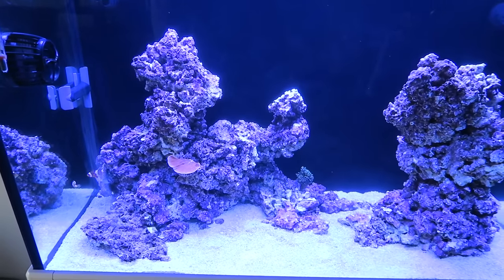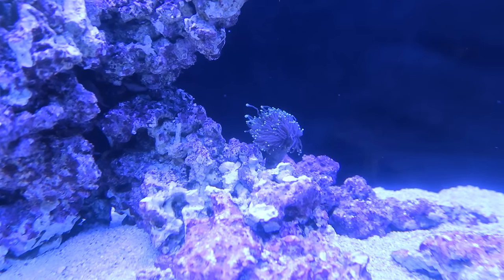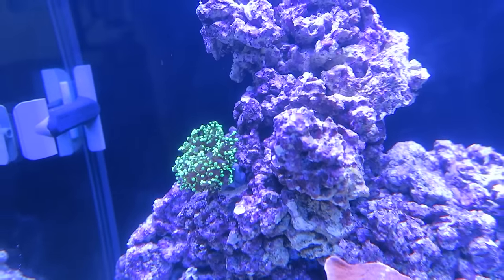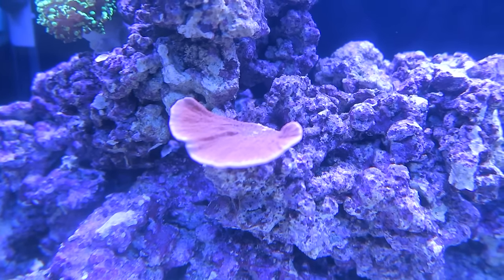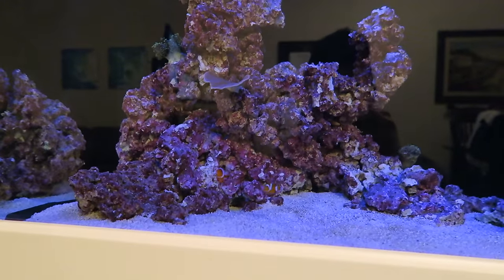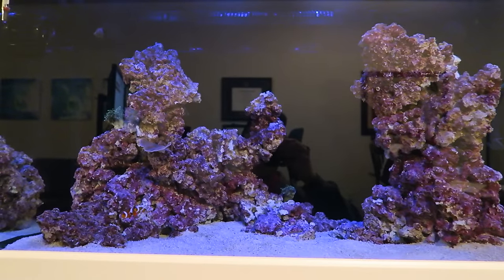Ended up moving the piece over here — it looks a little more natural, I think it looks pretty good. The torch coral opened up already, so that's awesome. It's been a couple of hours and check it out — the frog spawn opened up. Looks nice and happy. As for the monty cap, I can't really tell yet. It looks like there's slight polyp extension but it's pretty hard to tell. The water is so clear it doesn't even look like there's any water in the aquarium — it just looks like the fish are floating in the air. Isn't that kind of cool?